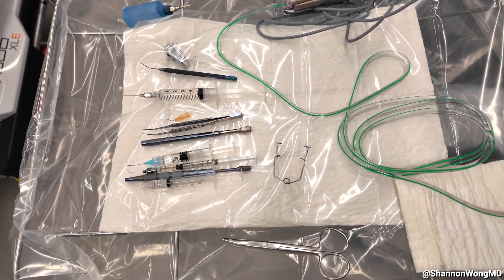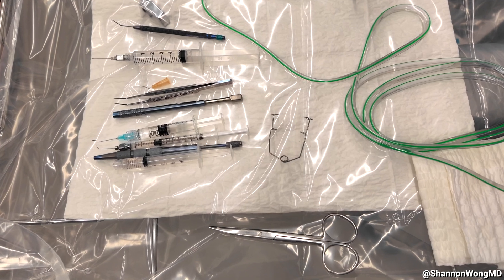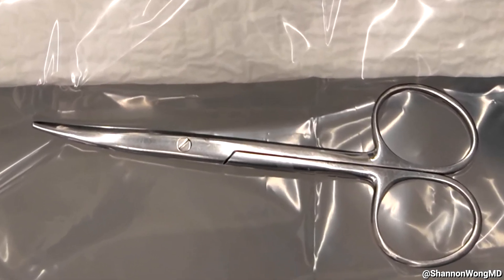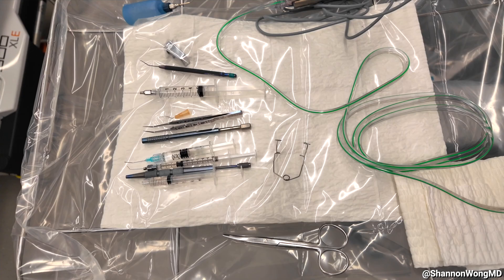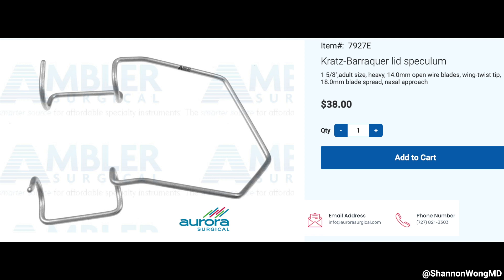Now let's take a look at the instruments that we have on our Mayo tray. First, let's look at the drape scissors shown here. Our drape scissors are purchased from Stevens Instruments — they're enucleation scissors with the SKU number shown at the bottom of this image. Next, let's look at the eyelid speculum. Our speculum is a Kratz BearCare lid speculum with 14 millimeter open wire blades, and we purchase our speculums from Aurora Surgical.